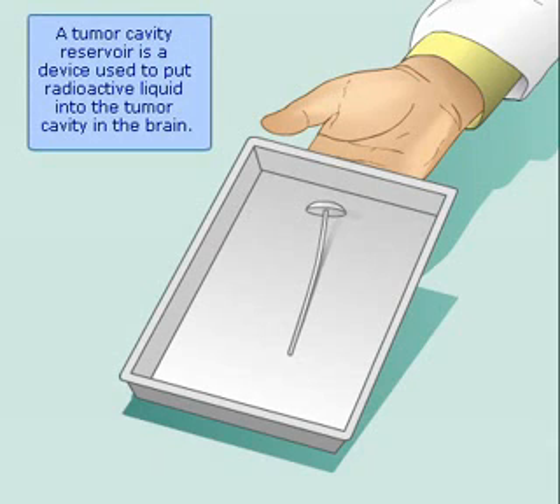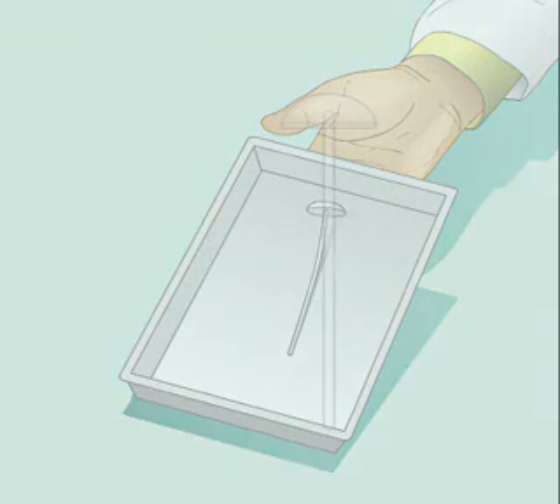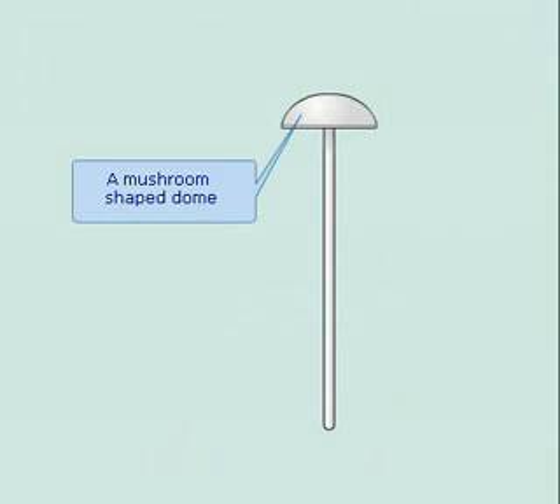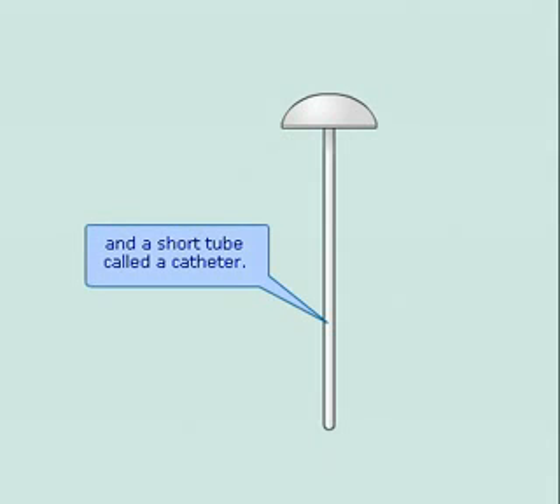A tumor cavity reservoir is a device used to put radioactive liquid into the tumor cavity in the brain. The reservoir has two parts: a mushroom-shaped dome and a short tube called a catheter.